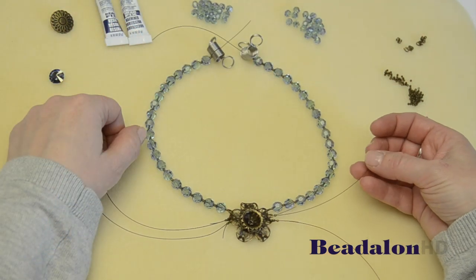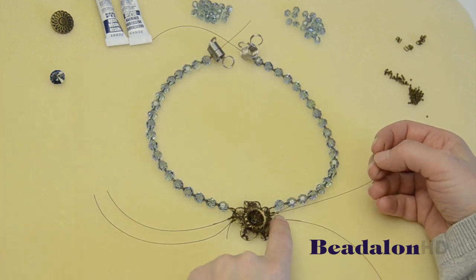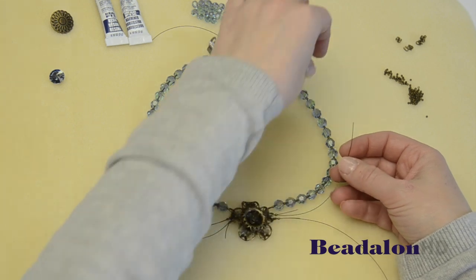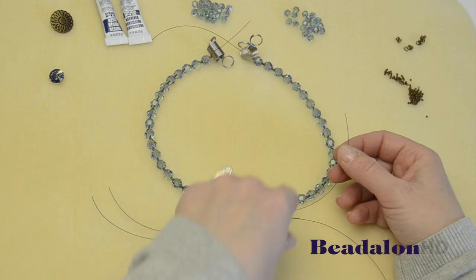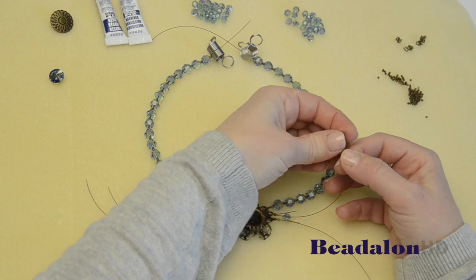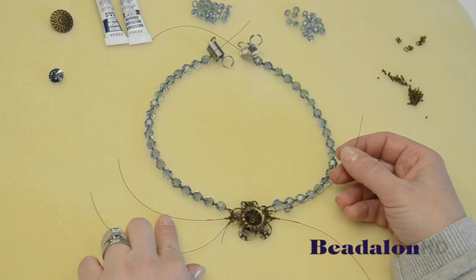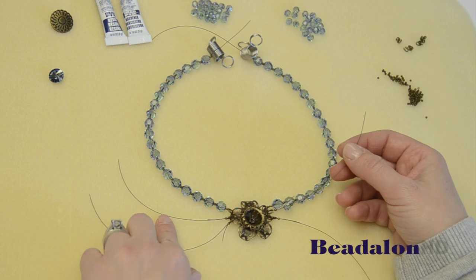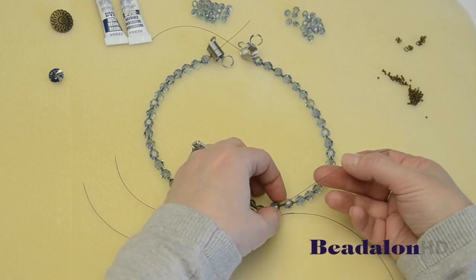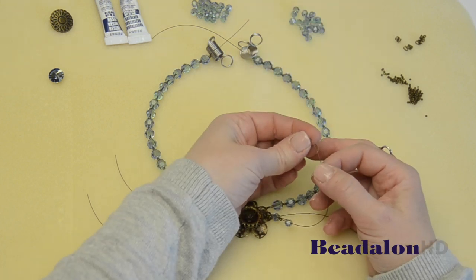Now it's time to string up the beads on that middle shortest wire. Once again, that crimp bead becomes my first bead in my pattern, and I'm going to go ahead and string up eight six millimeter beads alternating with a crimp bead in between. So I'm going to do one six millimeter crystal, one crimp bead, and then continue that pattern to the end and go ahead and do that on the same corresponding wire on the other side. Before I get started, I always like to tuck my wire ends in.